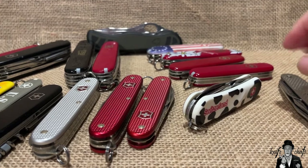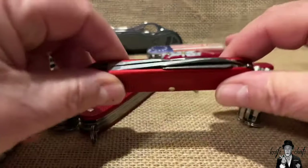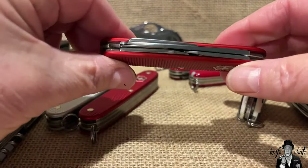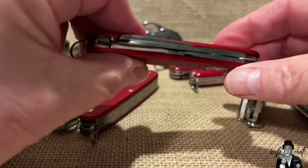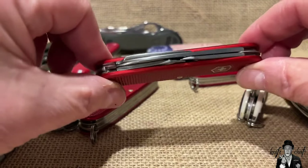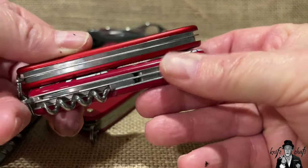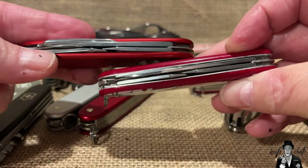Right away I want to address Alox, because a lot of people will be talking about it and why you want it. The main reason cited is that it's sturdier - it is definitely stronger because it's aluminum, an aluminum oxide cover. Alox knives are made on a 93mm frame, so they're a little bit larger than your typical Swiss Army knife which is on a 91mm frame - two millimeters difference.